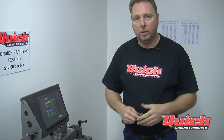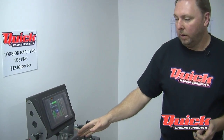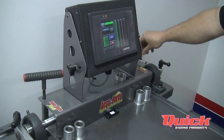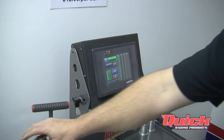I'm going to show you how we load the torsion bar and how we run through our cycle when we do the testing. You'll send us a bar with it marked — right rear, left front, left rear — and we'll load the bar in the machine just as it is in your car. We'll attach the arm, set our stop, turn the machine on, and do a run.